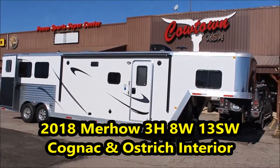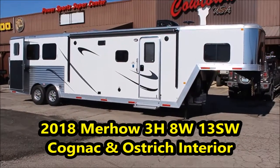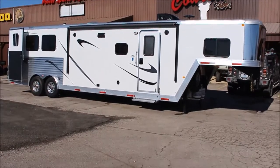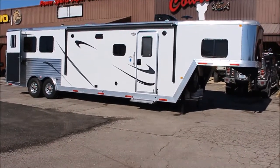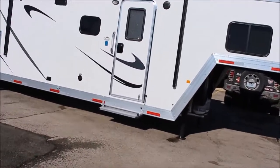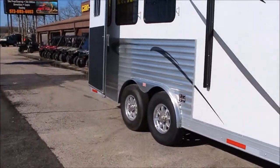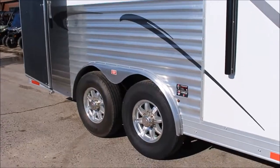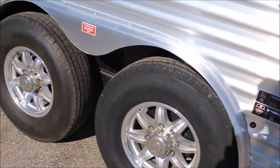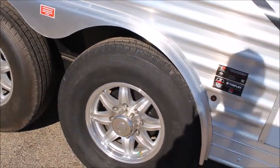Hi guys, Rick Damuth here with Cowtown USA, here with a brand new 2018 three-horse slant Murrhau all-aluminum trailer, 13-foot short wall, slide out. I'm just going to take you inside to begin with. It's got your armor plating, 14-ply radial tires, aluminum wheels, and nitrous-filled tires — they tell me those will last 30% longer because of the nitrous.